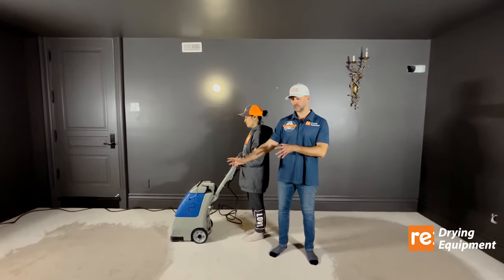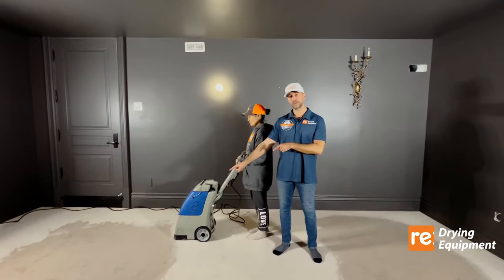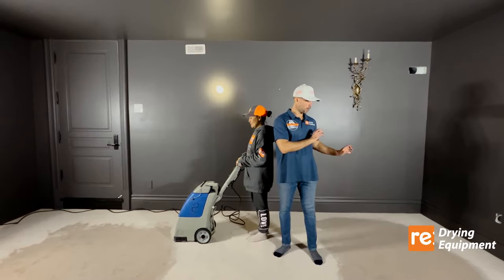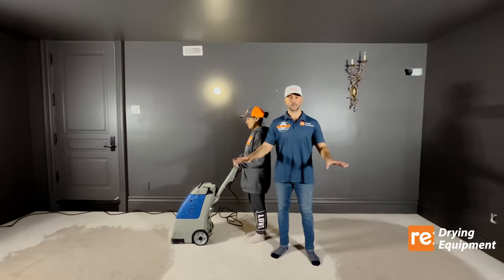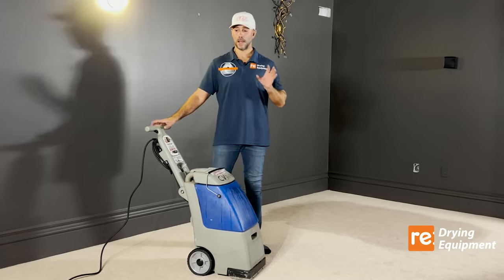Before we set up our drying equipment, we want to use a vacuum extractor on one area to extract as much water as possible. The other area we're going to keep wet and untouched. Once the vacuuming is done, we'll set up the equipment and leave it running for three days.